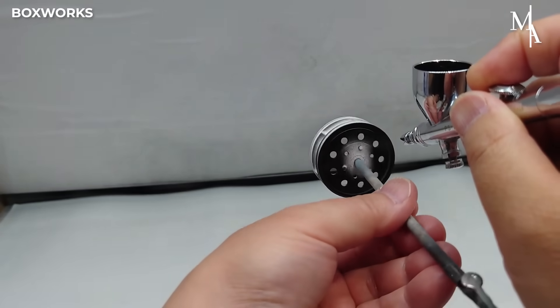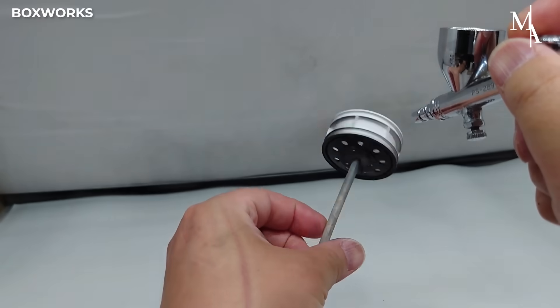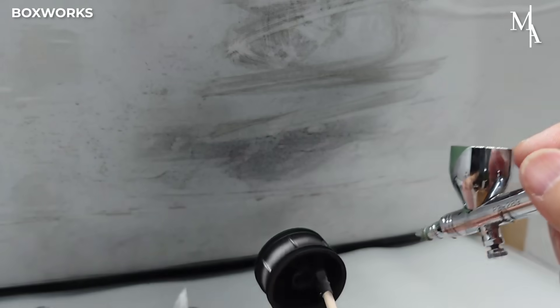All the parts that need painting are first primed with a basic coat to ensure good paint adhesion and a smooth finish.